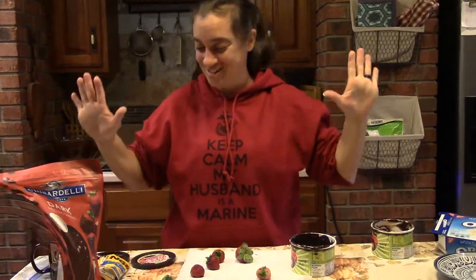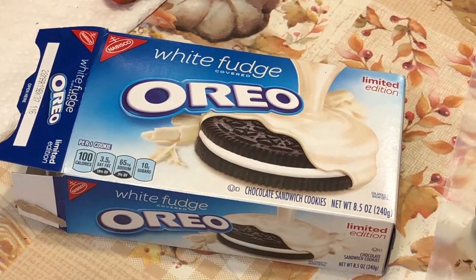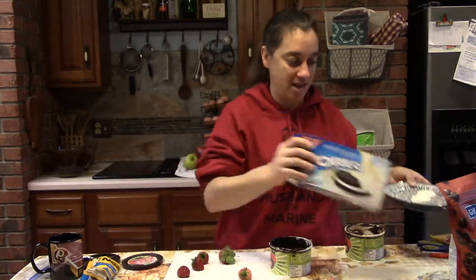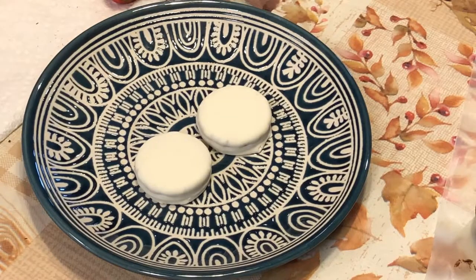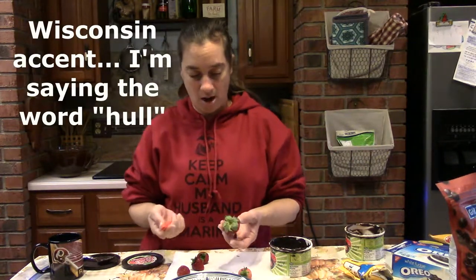Ready for the surprise? White fudge covered Oreos! These are seasonal — they come out around Christmastime and look like winter. They are so good. We're going to put a couple on a plate and use them with our strawberries. We'll get back to those in just a minute because we're going to fancy them up.